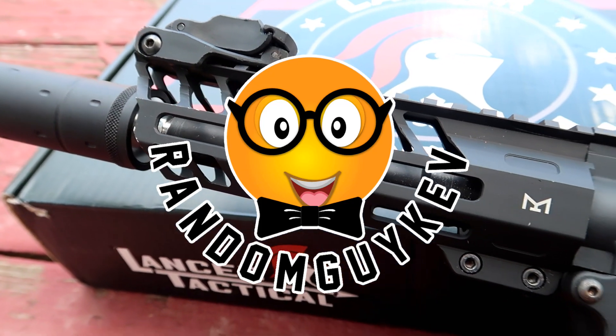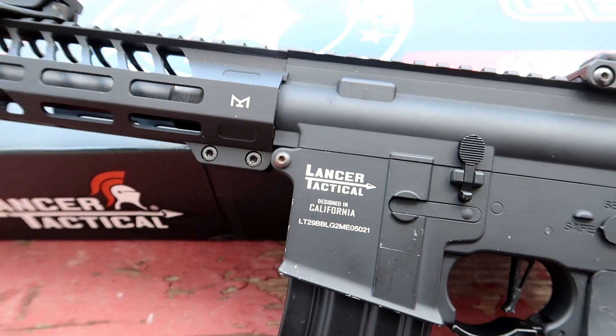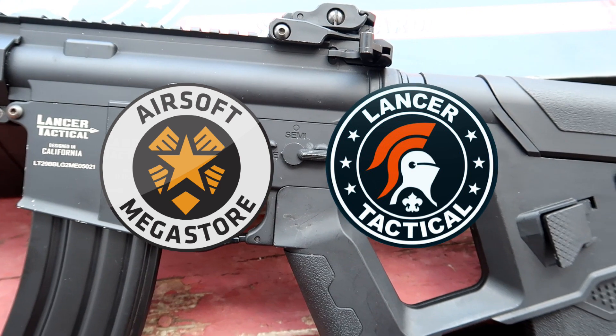Hey guys, this is your boy Random Guy Kevin. I'm bringing you a two minute review of the Needle Tail, also known as the LT-29 from Lancer Tactical's Pro-Line series, powered by Airsoft Megastore and Lancer Tactical.